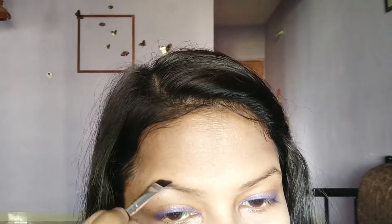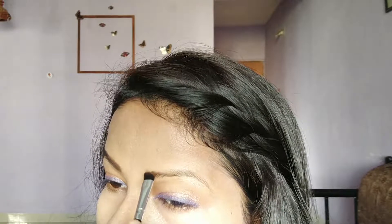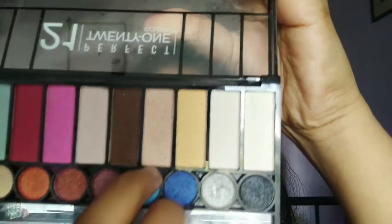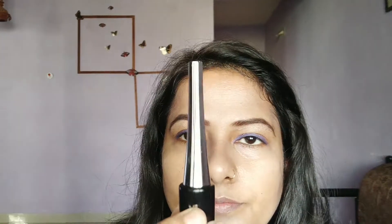Next, going to use a light pink shimmery eyeshadow all over my lid area. After this, going to apply blue shimmery eyeshadow to my upper lash line.